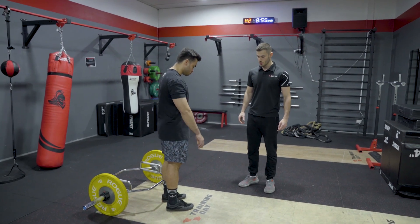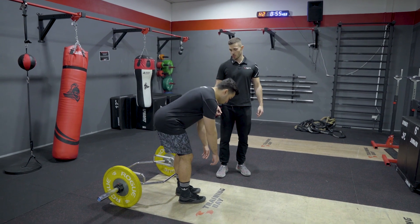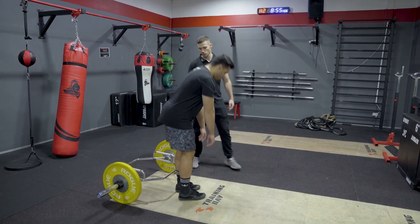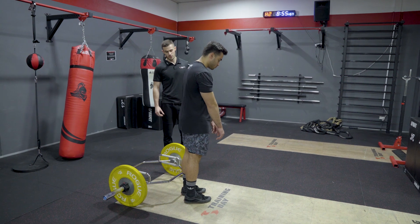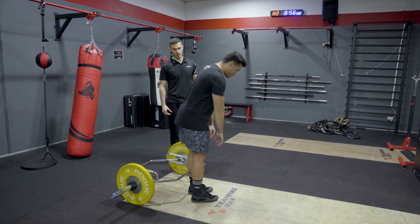Face the camera. Driving the hips to the back of the room, keeping the chest up. Drive your hips through and squeeze. Keep it to the back of the room. Drive your hips through. Hips through and squeeze.